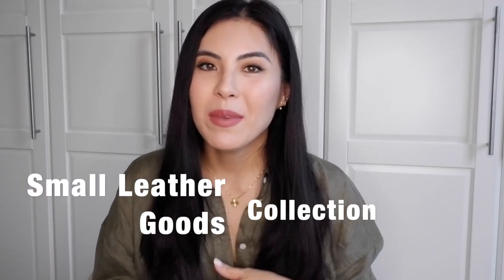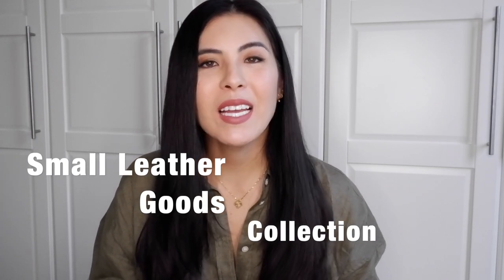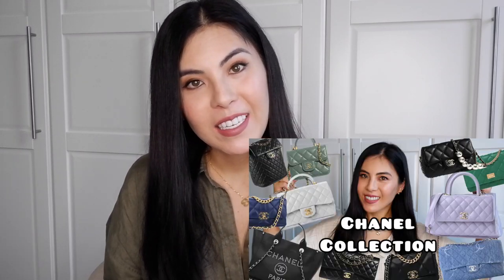Hello, welcome to my channel. My name is Ainura. If you're new to my channel — and if you are my subscriber, thank you so much for coming back and watching my videos. Today I would like to do my SLG collection. I have done my green bag collection, blue bag collection, black bag collection, and Chanel handbag collection.